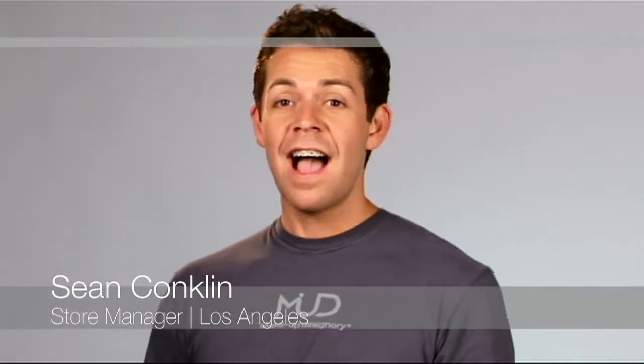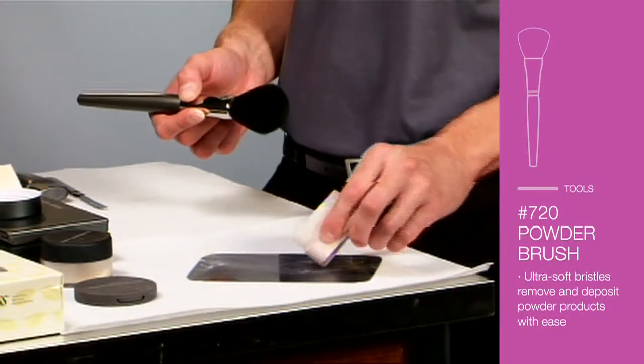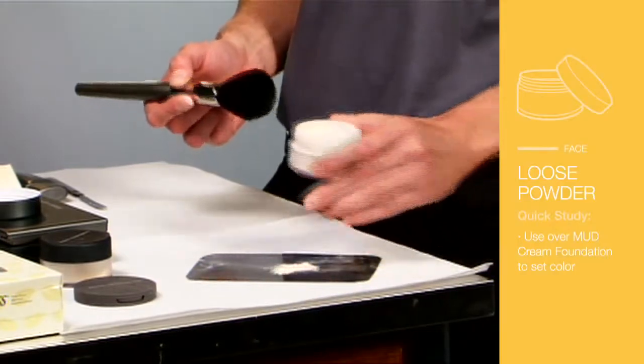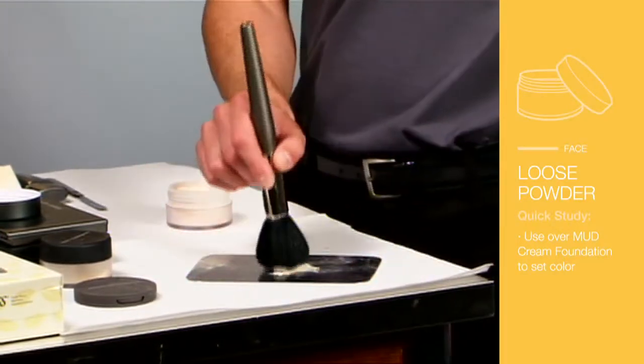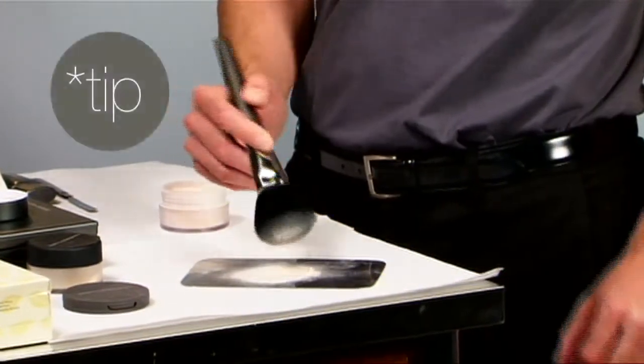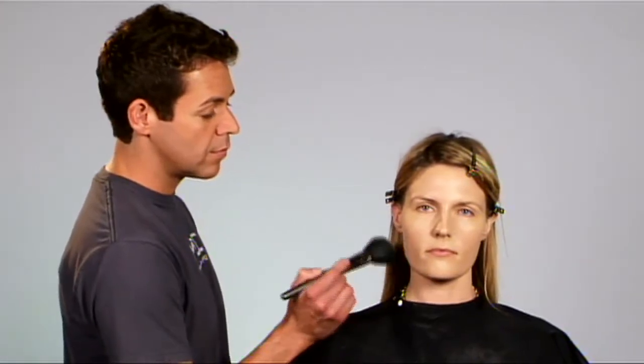Now that the foundation's applied, I'm going to set it with a loose powder using the 720 brush. I'm just going to throw a little loose powder on the metal palette and load my brush. It's always easier to apply more powder than it is to take off the product. Make sure to get under the chin, anywhere that you have applied makeup.